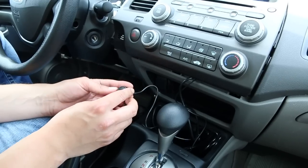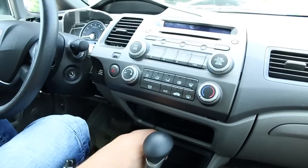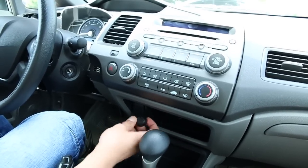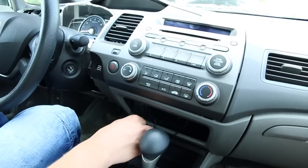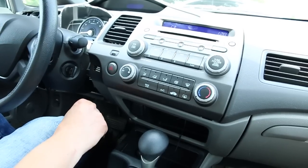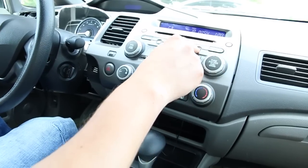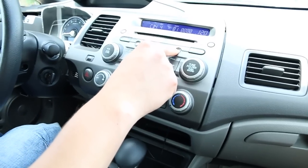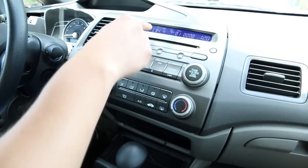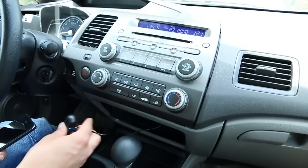Now basically everything is wired — just ignore the mess, it will all be hidden once it's done. The only things you'll have visible are this button and the mic wired over there. We're going to test everything now. Turn it to the first position and go to the GTA Car Kits mode — to do that you press the AUX button on this particular car. There are two options, CD3 and CD4, so we're going to go to CD4. Then take your phone and pair it.